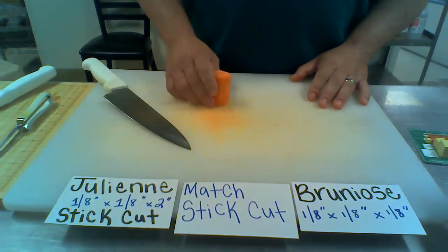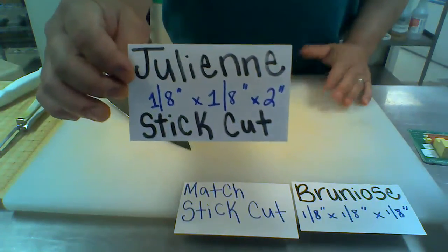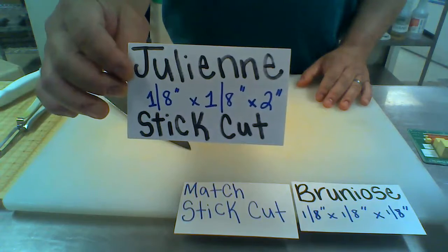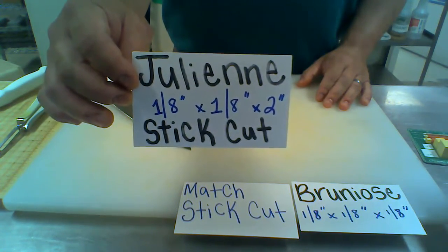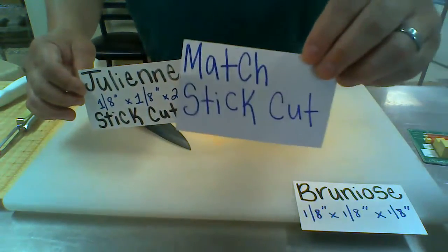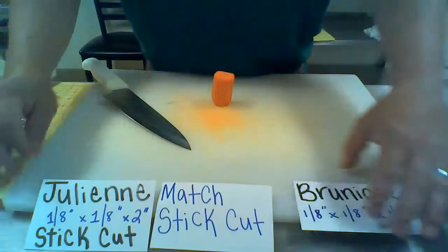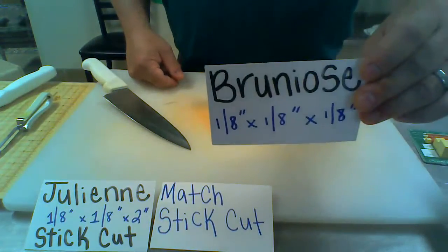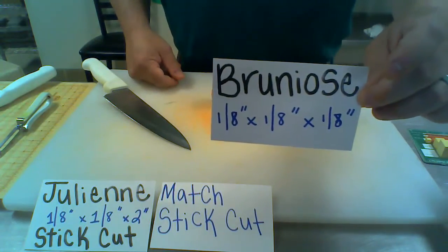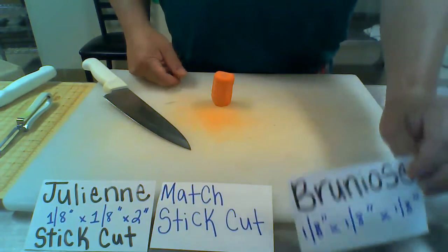Now what we're going to do is attempt our julienne cut. Our julienne cut is much smaller — it's actually exactly half the size of a batonet. It's a one-eighth by one-eighth by two inch. When we are done with that, it will look like a matchstick. That's why we call this a matchstick cut. And after we do our matchsticks, we're able to do our brunoise — again, a French term. This is a cube: one-eighth by one-eighth by one-eighth.